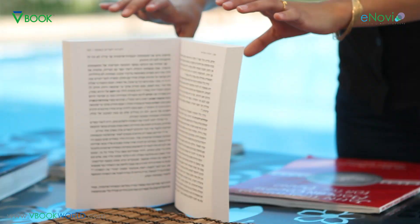Hi, I'm Lenore. Thanks for joining me. So we all know that books have a natural tendency to close, and sometimes it's really inconvenient when we're reading or when we're working with a book. Especially in order to solve this problem, I'd like to introduce the V-Book.